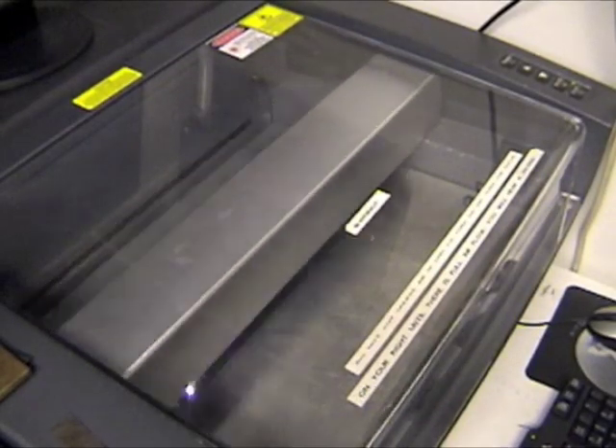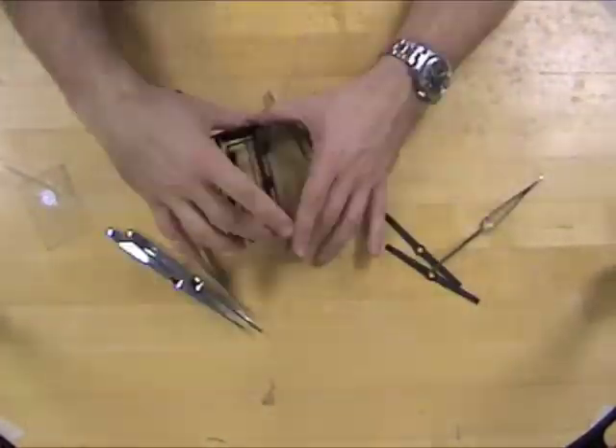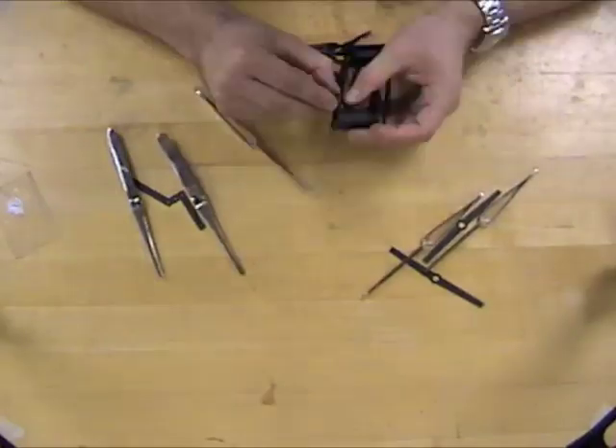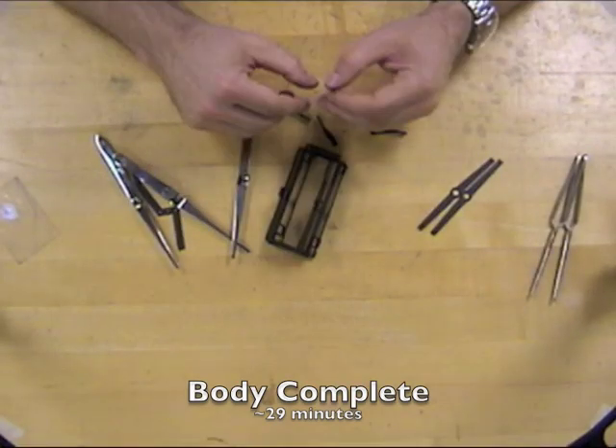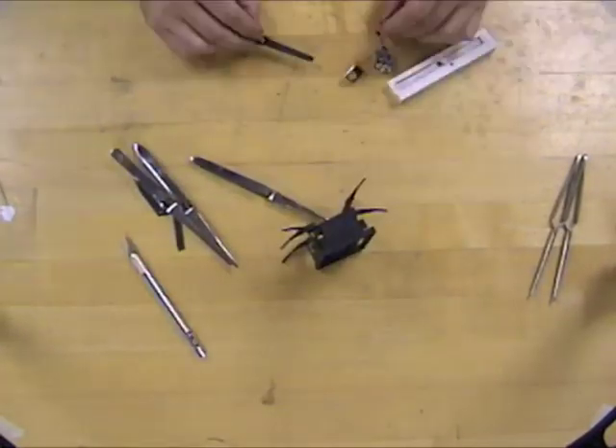The cardboard beams and flexure joints can be folded into complex functional elements. The Scaled SCM enables an iterative design process as a result of low material costs and rapid build times. For example, DASH can be constructed in as little as one hour.